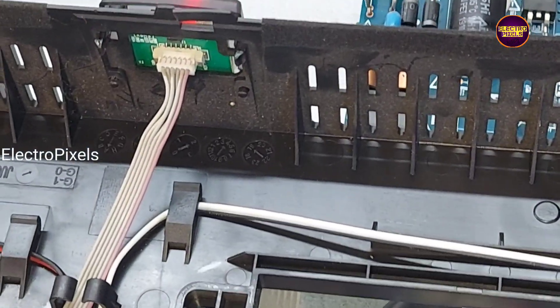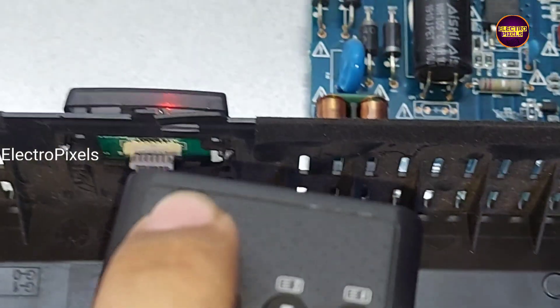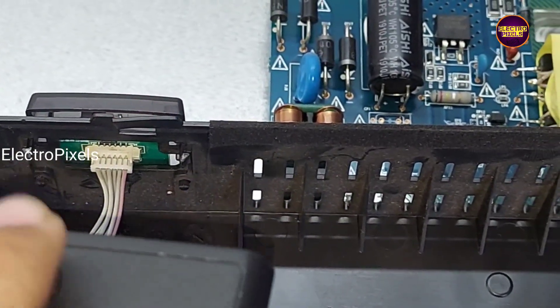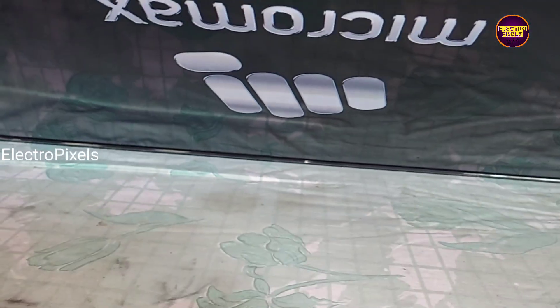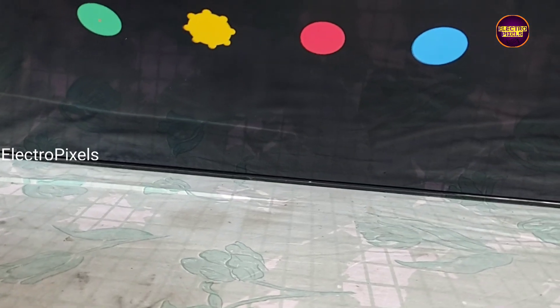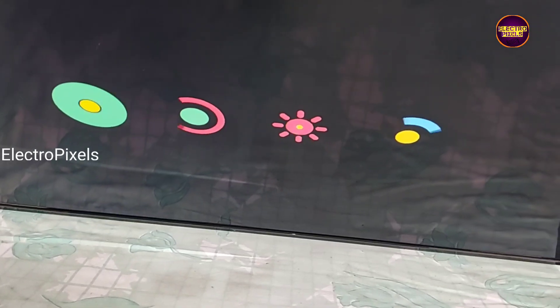We reconnect the sensor module back to the TV and check if the remote is working. You can see now, using this remote, the TV is released from standby. The TV is turned on. Since it's an Android LED TV, it takes time for booting, so we need to wait until the boot animation is finished.